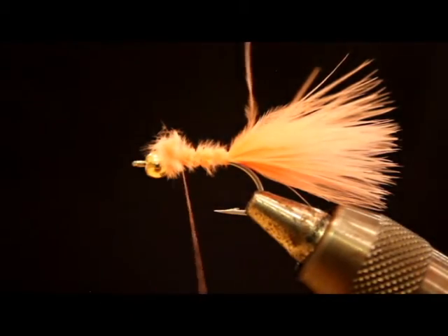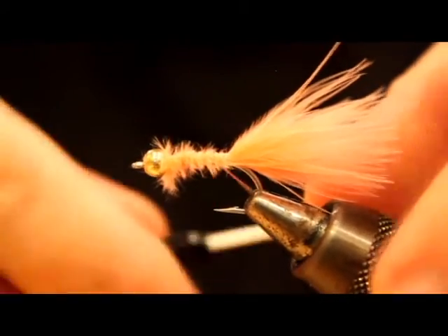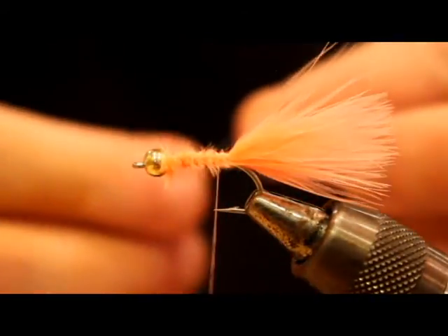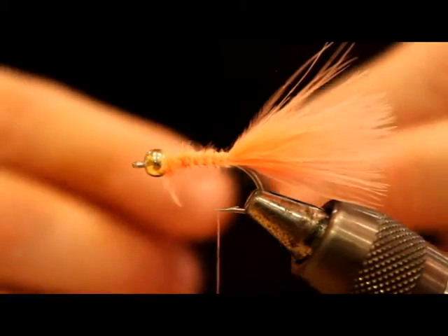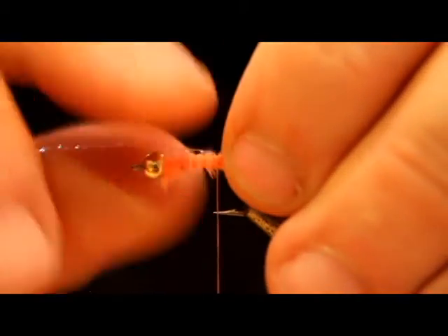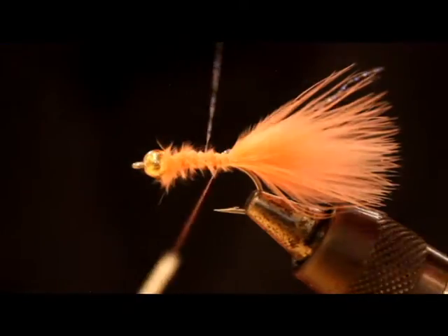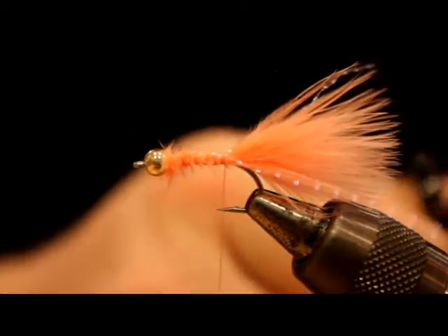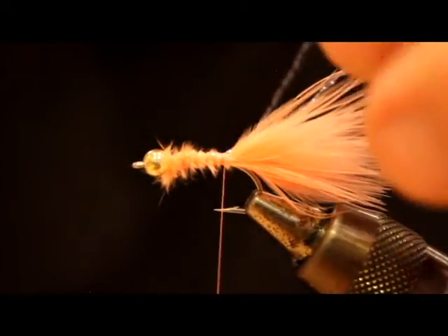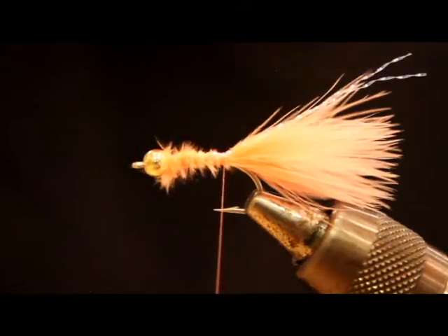I'm wrapping the thread all the way forward just to help keep the body uniform. If you tie everything in at the back and just leave it there, you end up with a big clump at the tie-in point, which I'm not a big fan of. Next I'm putting in a single strand of UV pearl crystal flash, extending it just a little bit beyond the body — a habit from my buddy Chris, a former fly fishing guide, who taught me to tie my Clousers with the flash tail sticking beyond the body.